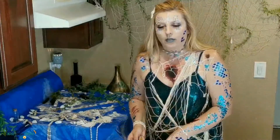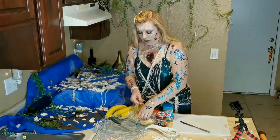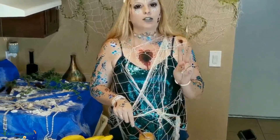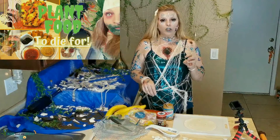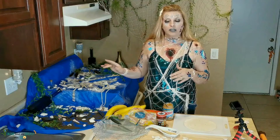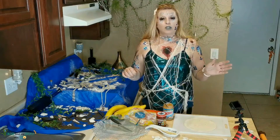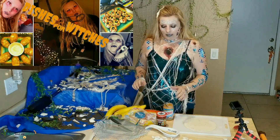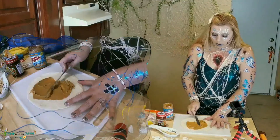First thing you want to do is get a tortilla. These are going to be easier for me to accomplish than the last two Halloween episodes. Last time I did cauliflower brains and plant fingers — the cauliflower brain is excellent but it takes forever in the oven, like 50 minutes. The first episode I did mushroom eyeballs and shrunken heads. What I like about this is there's no heat — being a mermaid, I don't like fire, I like water. So you just want to put peanut butter on the tortilla.